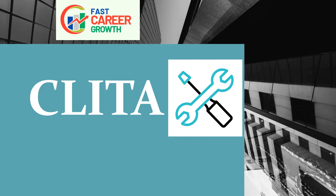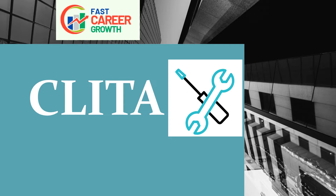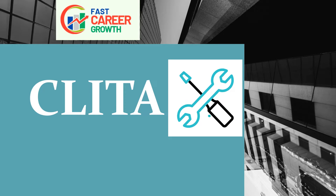Hi friends, welcome back to our channel. If you are passionate about your professional growth, eager to learn new things and ready to embark on a journey of growth, you are in the right place. We believe in the power of knowledge and the joy of continuous learning.